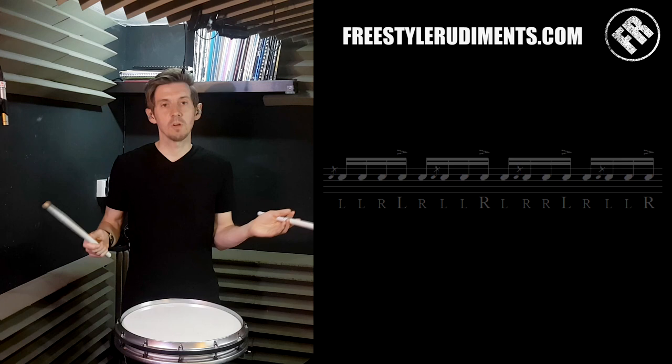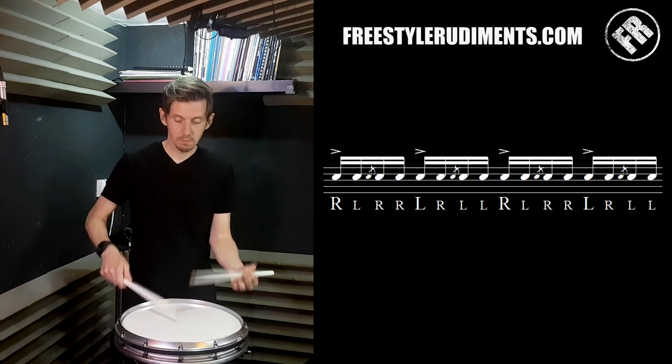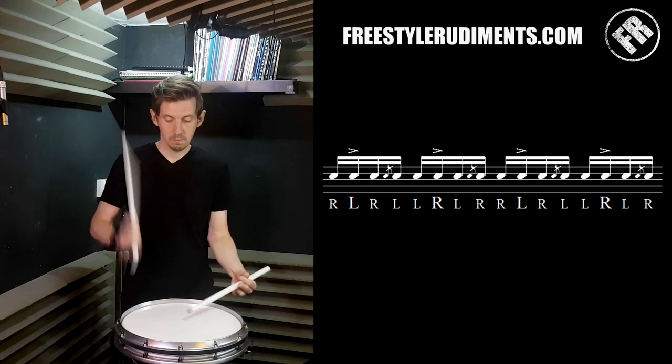So let's try the whole of that top line — all four. Let's do it.